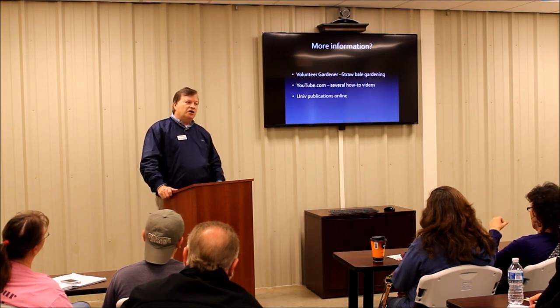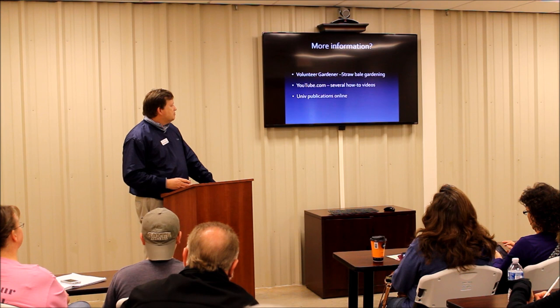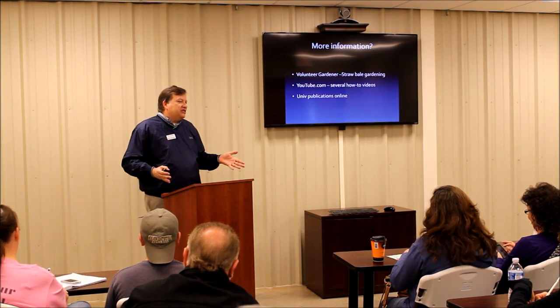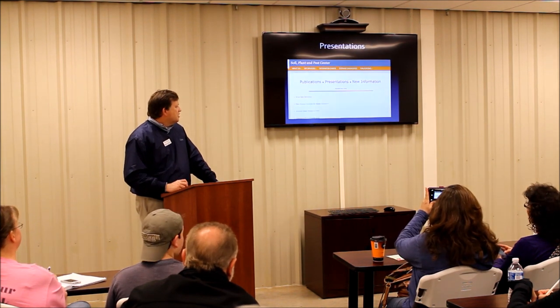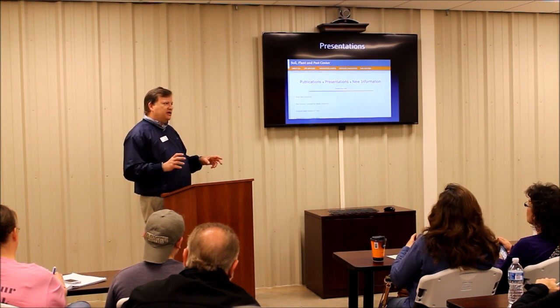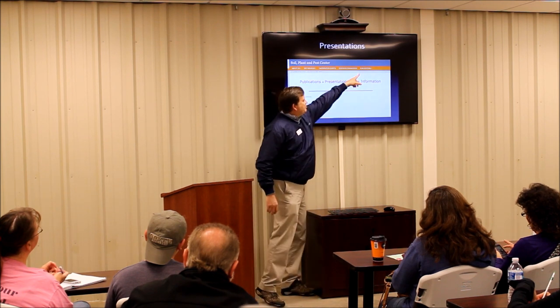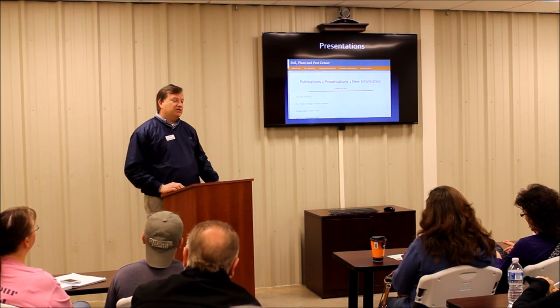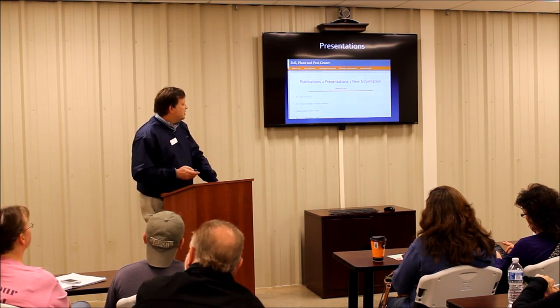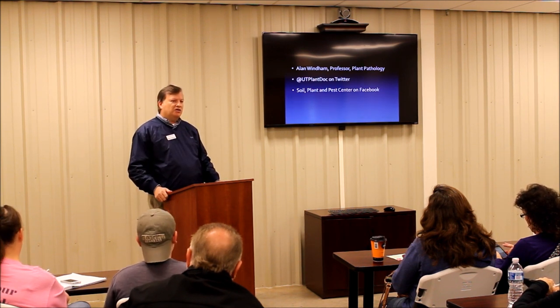For more information, if you go to Google and type in straw bale gardening Volunteer Gardener, they have a segment on straw bale gardening. There are lots of videos on YouTube and several university publications. There really aren't that many hard and fast rules you have to abide by — you can set it up and do it the way you want. This presentation will be on the Rutherford County Extension website. You can also go to the Soil Plant and Pest Center website, click on publications, and then presentations — we've got straw bale gardening and a bunch of other presentations there. And follow us on Facebook at Soil Plant and Pest Center to keep up with what's going on in the gardening world.